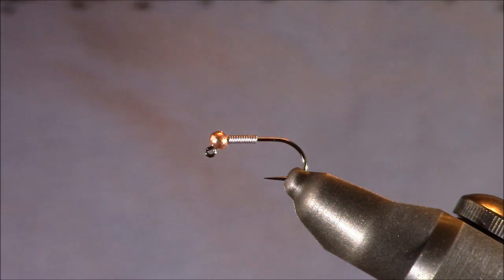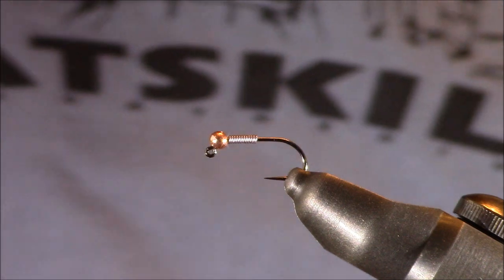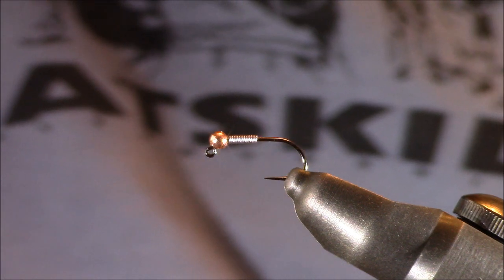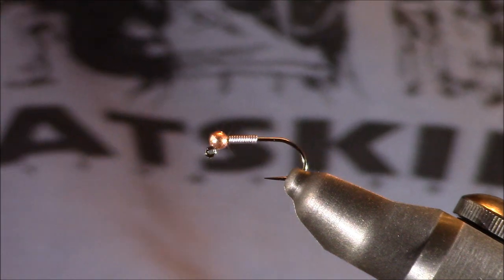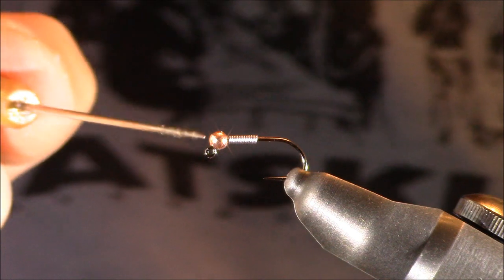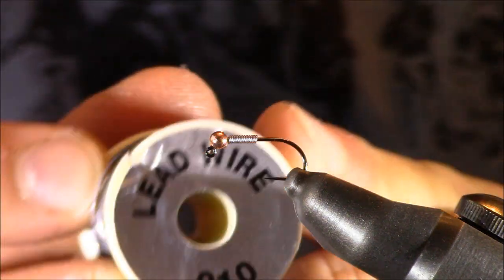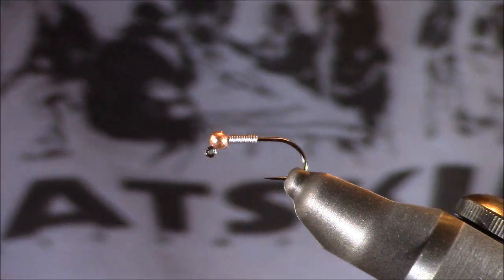Let's start tying this Prince Nymph. I'm using my Stonfo Cayman vise. In it I have an Allen Fly Fishing hook, their J100BL — the BL stands for barbless — tying this today in a size 14, though I'll tie this pattern anywhere between sizes 8 down to a 20-22. The bead is a tungsten slotted bead, copper colored, 2.4 millimeters, and I have approximately 10 turns of lead wire size 010 pushed against that bead. This is definitely a heavy fly.